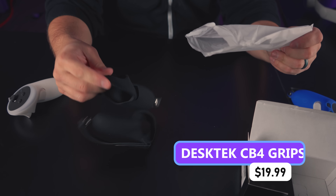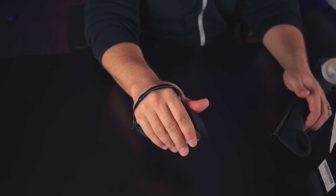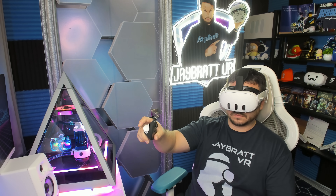Desktek CB4 controller grips — textured silicone that kind of feels like alligator skin. Hand straps let you let go of them. Very thin on the hand strap, which is kind of an odd decision. Thicker ones always do better for comfort, though maybe it makes sense since the Quest is always trying to track your hands and controllers simultaneously.